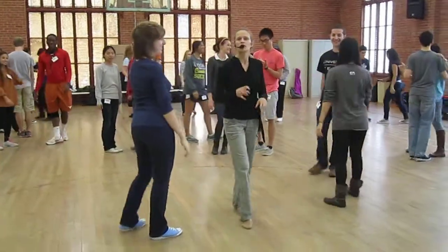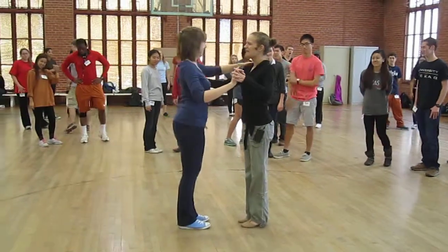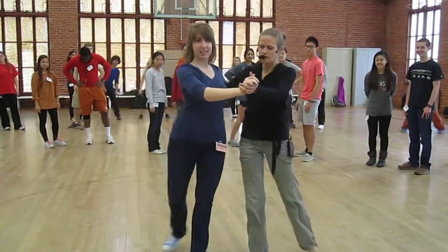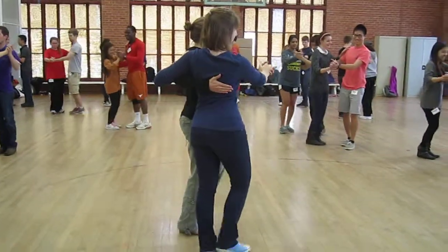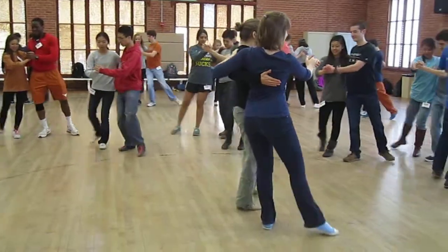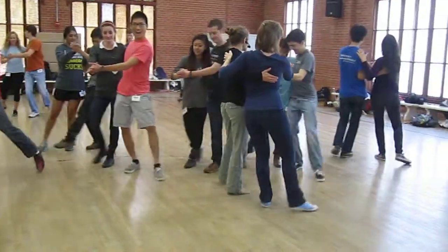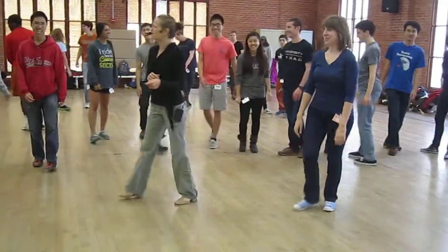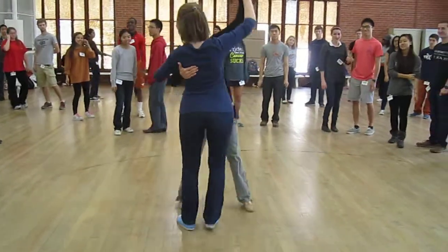Those are our two main closed position ideas that were kind of new, right? Then we did promenade — we did one, two, a little medialuna. Let's do that one. Ready, and slow, slow and sweet. Do that again: slow, and sweet. Stop there, good.